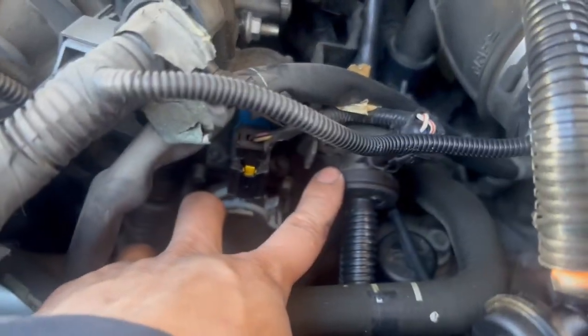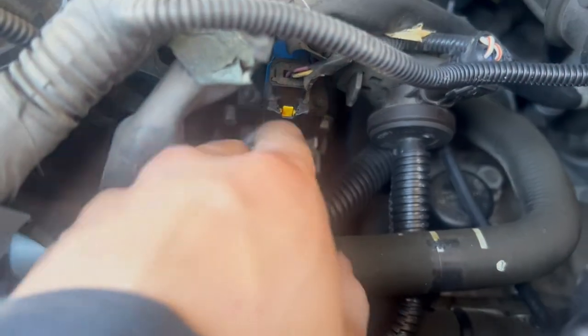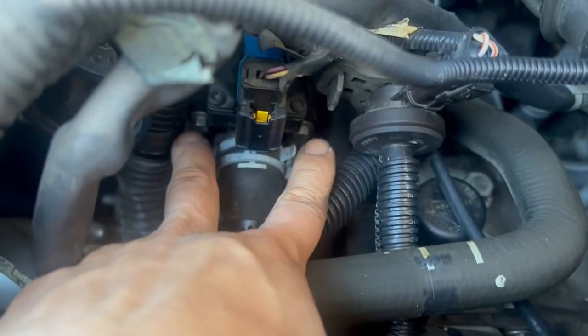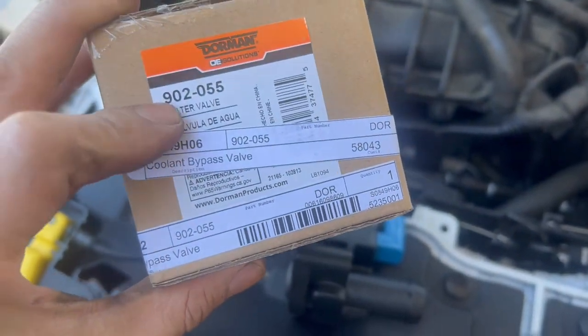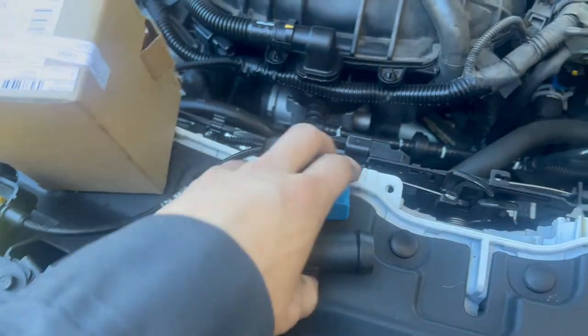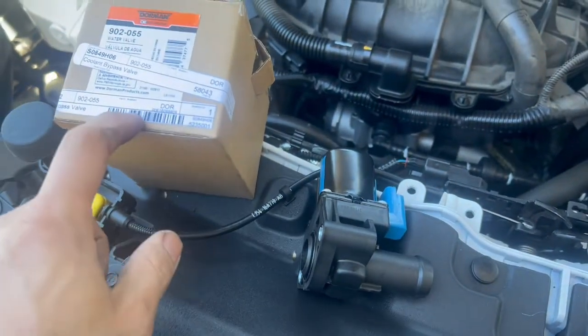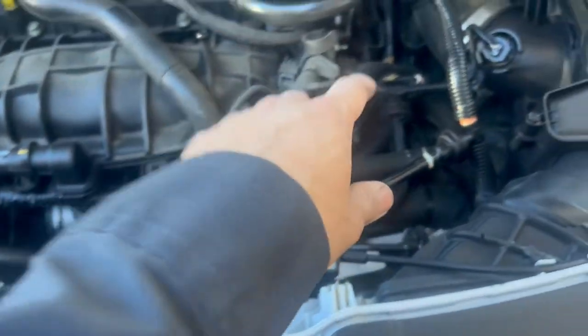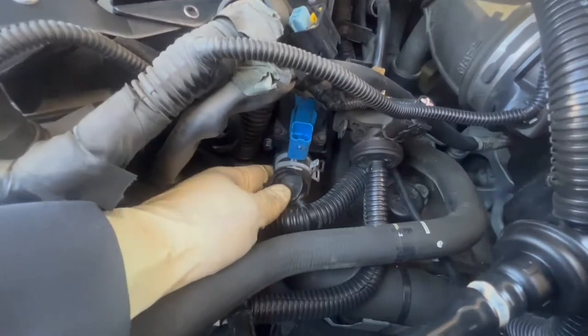The bypass valve sits right next to the purge valve. It has one hose connector, one electrical connector, and two bolts. This is the aftermarket part I bought for it — here's the part number. I got this one for about 50 bucks, but if you want the original one from Ford it's going to be around 100.